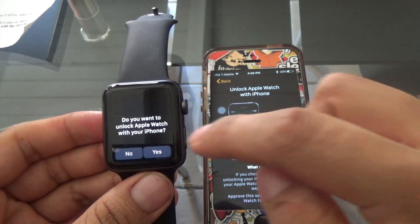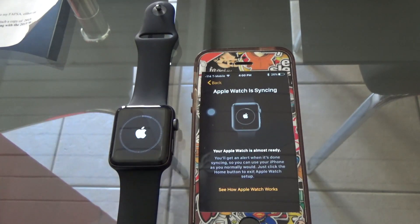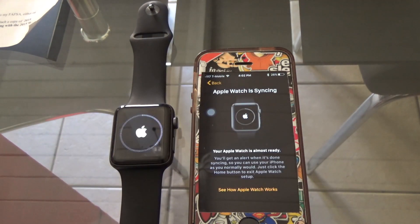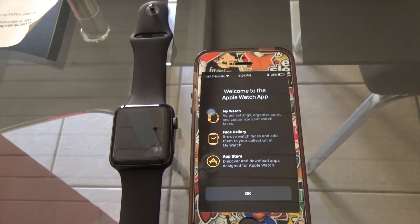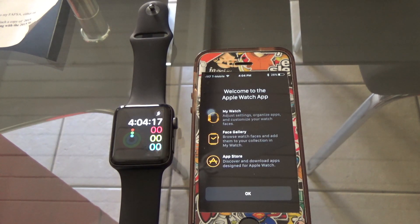You put in your password and re-enter it to confirm. There's also another feature to unlock your Apple Watch with your iPhone, which is pretty cool. Then you enable Apple Pay — I skipped that because I don't want to show my personal information. After that, the Apple Watch is just syncing with the iPhone and getting everything ready, and then your Apple Watch is completely set up.